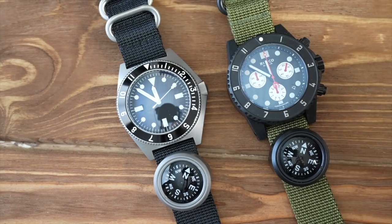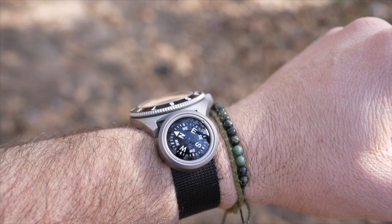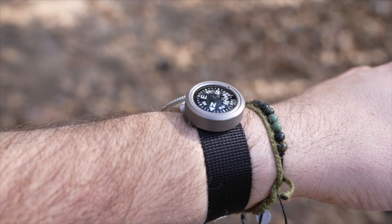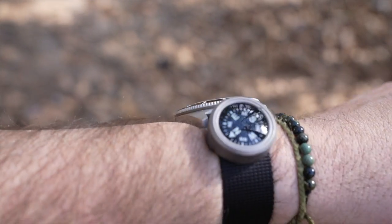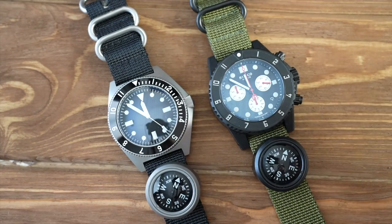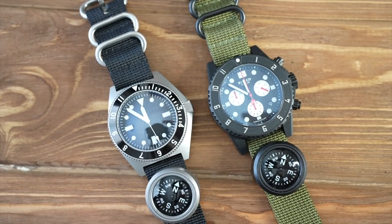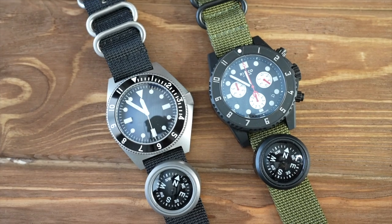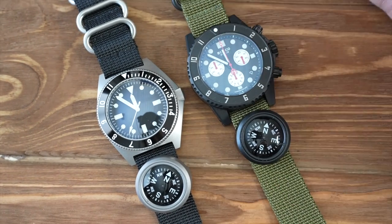What's going on guys, Black Scout Survival. We haven't done a proper video on our field titanium compass, so I thought we should do that. We spent a lot of time developing this and I want to go over the features — beyond it just being a compass you put on your watch band — because there's a lot of thought that went into it.